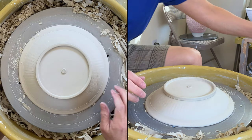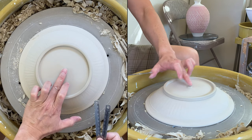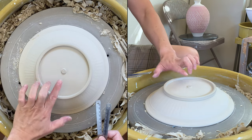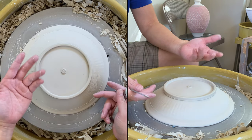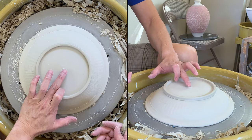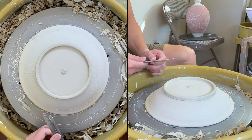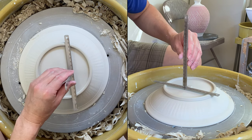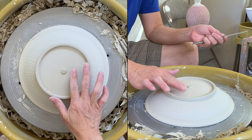In time-lapse mode — I trimmed the foot fairly quickly, left a little bit of clay in the middle, and put my stamp there. The bump supports the base because when the base is wider, without support it can slump. I put my name stamp there as decoration, and it shows the depth I just cut in — exactly 5 millimeters, meaning I have 4 millimeters remaining.